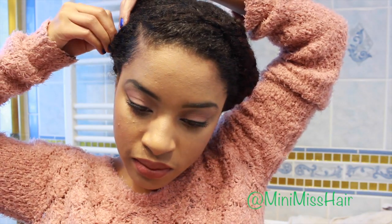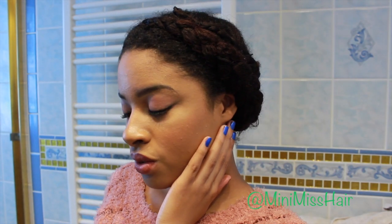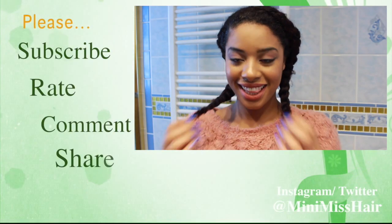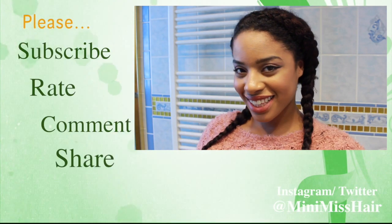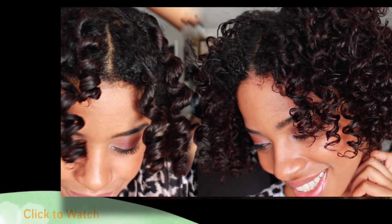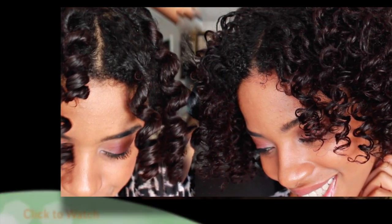I also wish I had some hair pieces or hair jewelry to really accentuate this look. But guys, this is a super easy tutorial — it probably took me no more than 10 to 15 minutes. Let me know what you guys think of it. As always, happy healthy hair journey! I hope to see you guys in the next video. Please don't forget to share, subscribe, rate, and comment, and thanks for stopping by my channel.